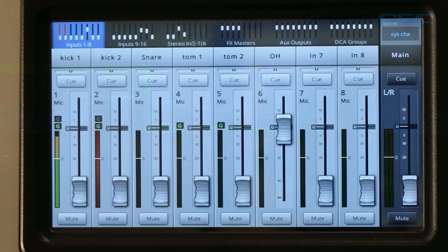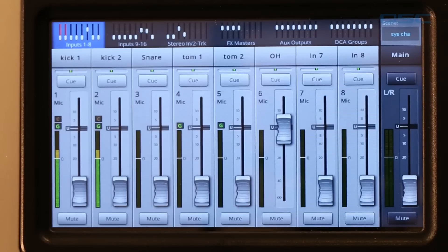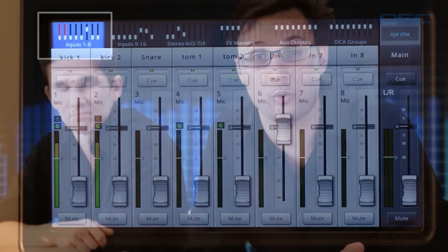If you're engineering a live mix, you'll see the clipping and you can dial it back down again. However, many TouchMix users are the performers themselves and won't be paying attention to the clip indicator during the set, because they've got more important things to do like entertaining the audience. Well that's when you call on the gain wizard.